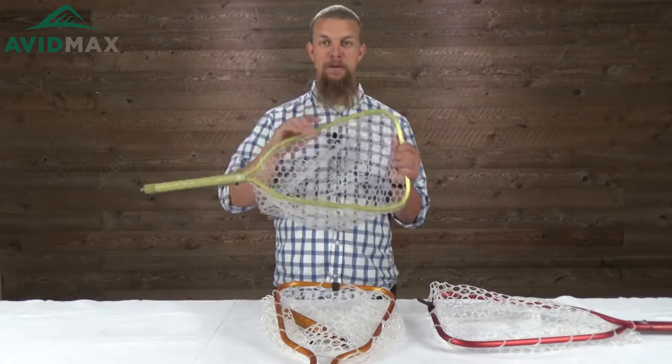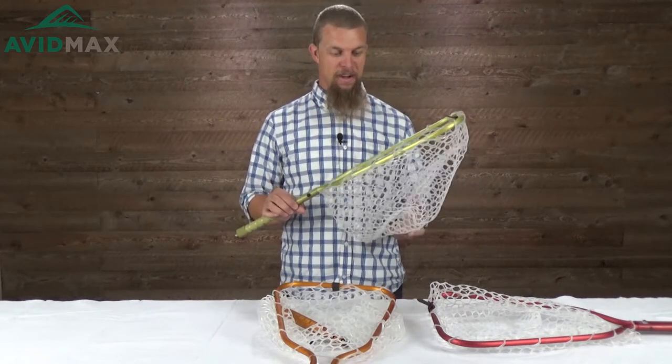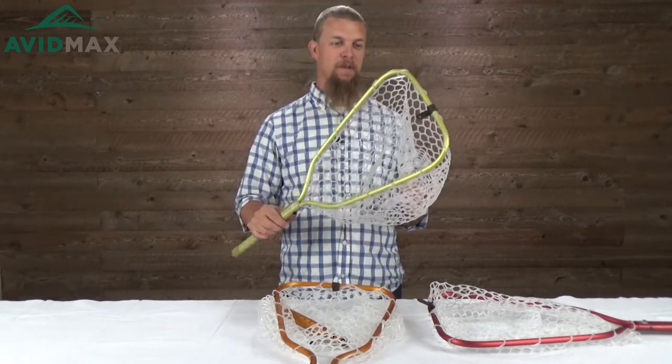Hey, I'm Jeff with Avid Maxx and today we have the Rising Brookie net here. It's a pretty cool little net that has a couple of fun features.